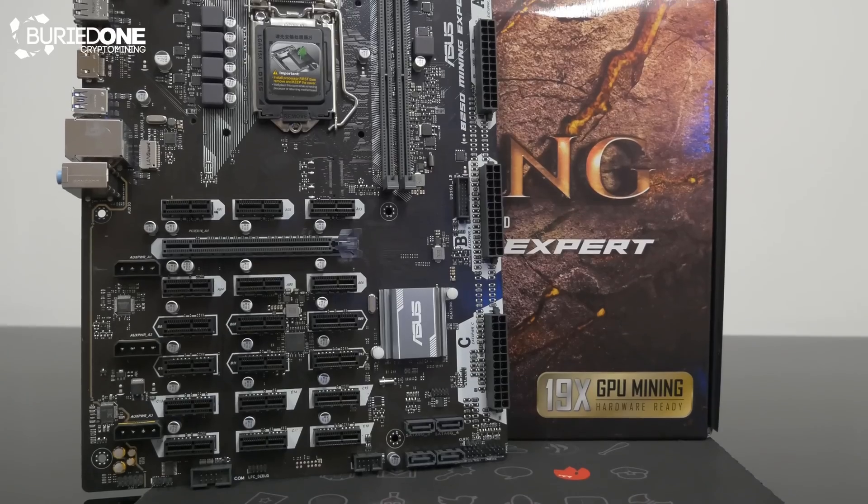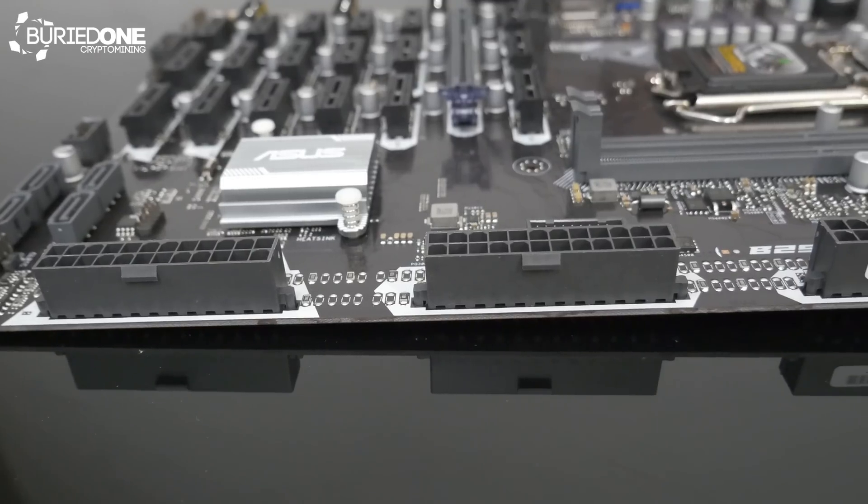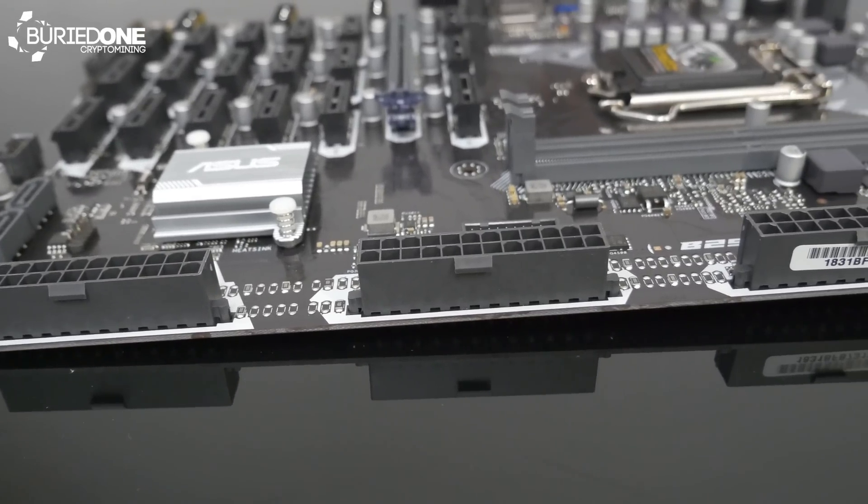They are competing with the Asus B250, which also has three power supply adapters, but those are integrated directly on the motherboard itself. That board will actually be covered in the next video, so stay tuned for that one.